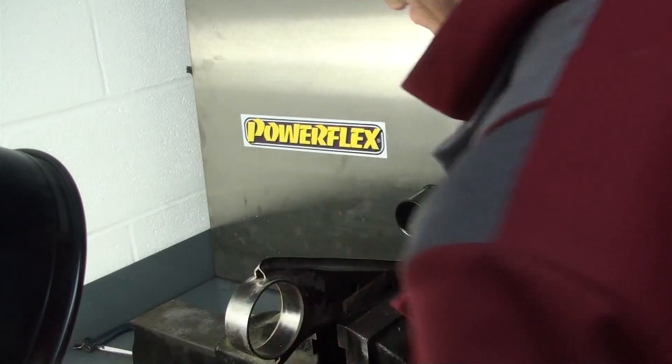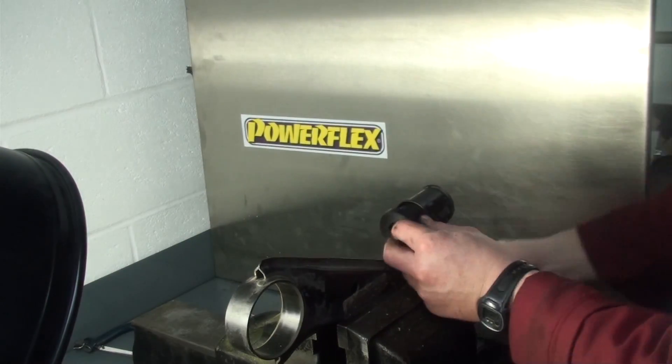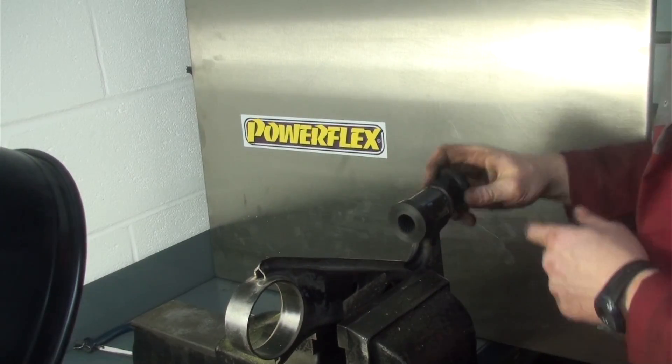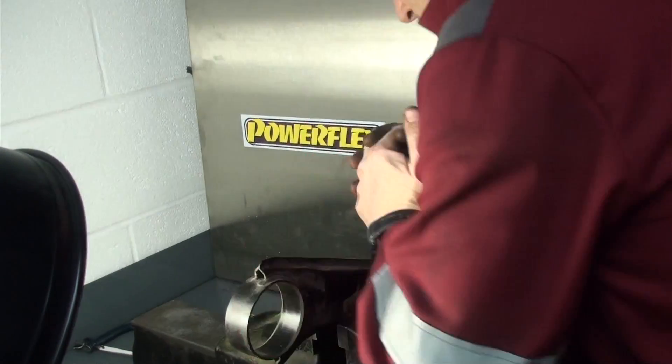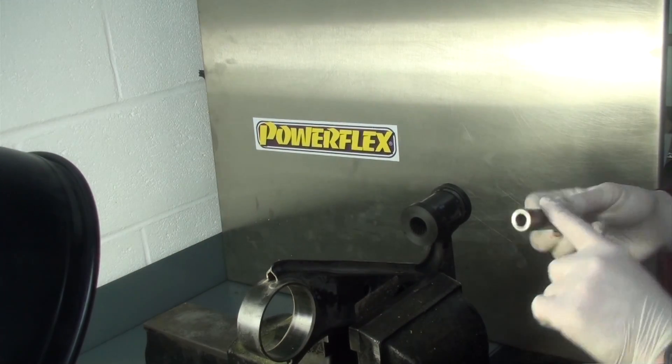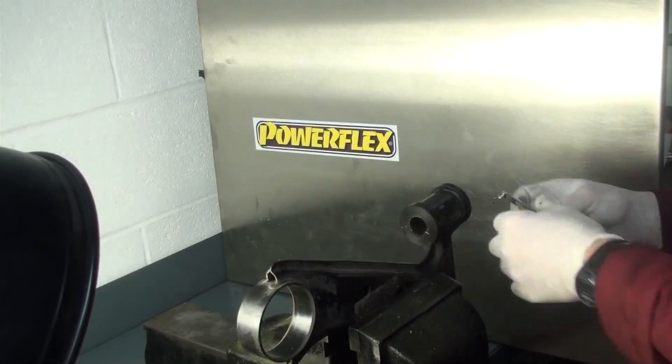With the original bush removed, making sure the arm is cleared of any rust and dirt, we can fit the new bushes. Remembering that the bush is offset, the bush marked 80-1101A fits in from the middle of the arm — push it in by hand. 80-1101B fits from the front of the arm, again by hand.